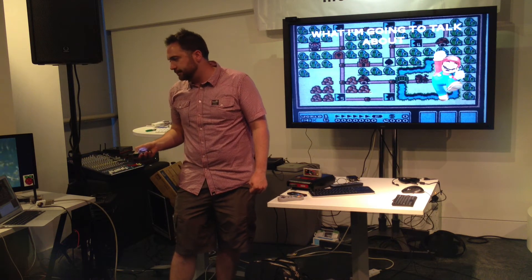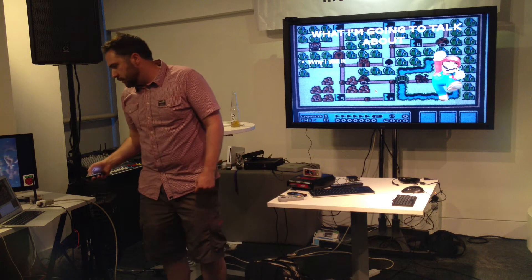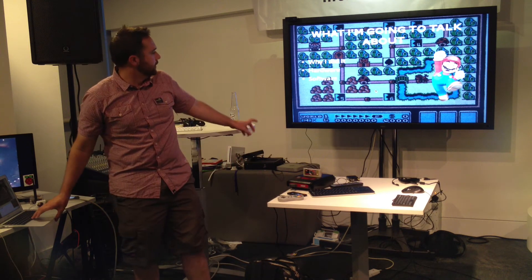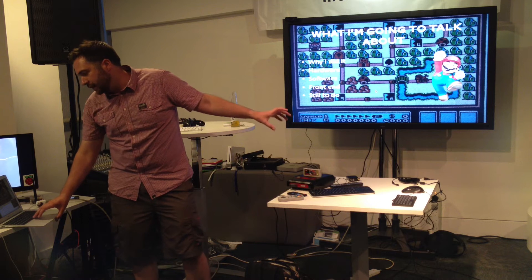So what I'm going to talk about today: why I did it, the hardware, the software, the front end which I'm planning to do for it, and what I've yet to do.